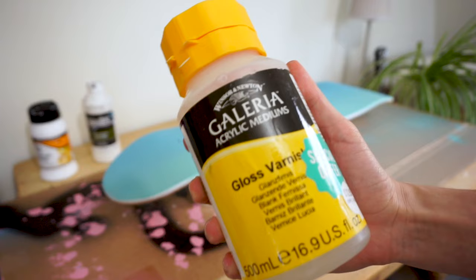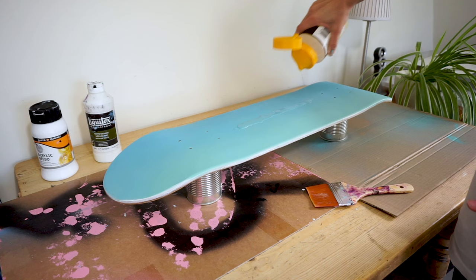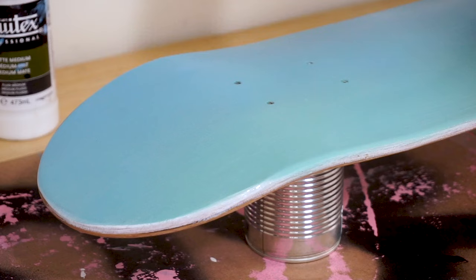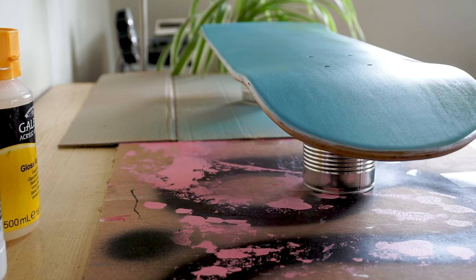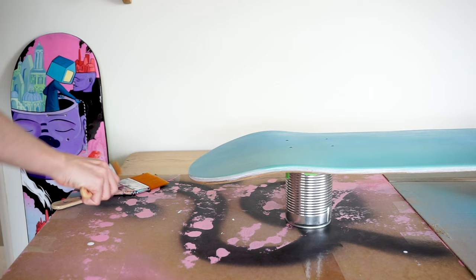Once it was dry, it did feel a lot rougher than I thought — almost a bit spiky. So I decided to do something that I wouldn't recommend, but this is what this video is for if anything: it's to tell you how not to do things. I had decided on trying out a gloss varnish thinking it would make it smoother, as I know I wanted to use Posca pens, and smooth surfaces tend to fare well with them. But after it was dry, the texture was pretty much the same, so it really wasn't the best move.